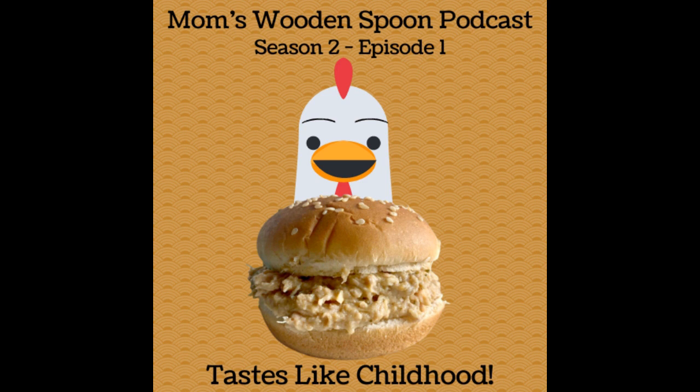Welcome to Mom's Wooden Spoon. Get your apron on and your fanny flicker ready as we cook up some nostalgia.